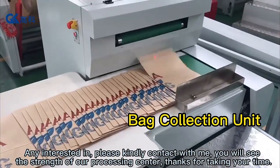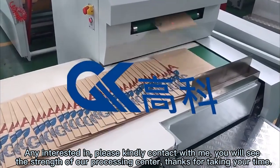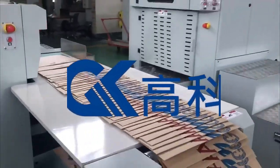If you are interested, please kindly contact us. You will see the strength of our processing center. Thanks for taking your time. Thank you.